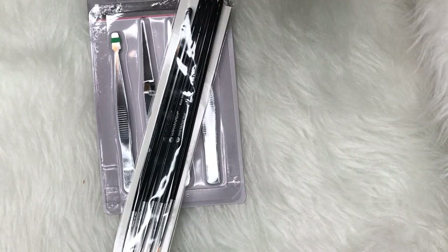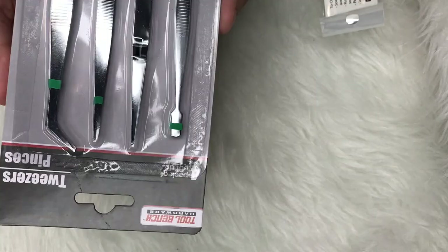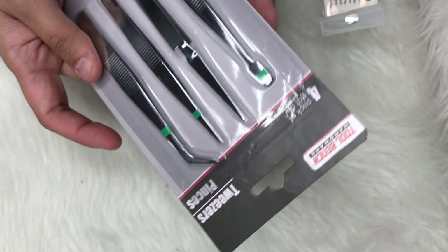Also from Dollar Tree, I found this tweezer set. Nail stuff can be expensive, so a set like this on Amazon would cost you like $9 or $10, and this is pretty much the same thing — just not as fancy looking. It has tweezers, a lot of different types. They come in handy whenever you're doing nail art for your rhinestones, stickers, stuff like that. So get them if you have a Dollar Tree.